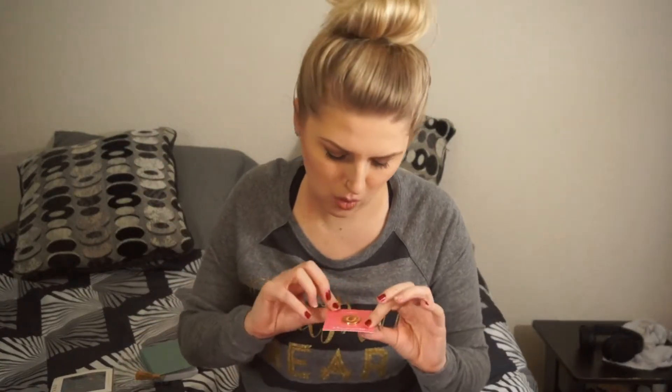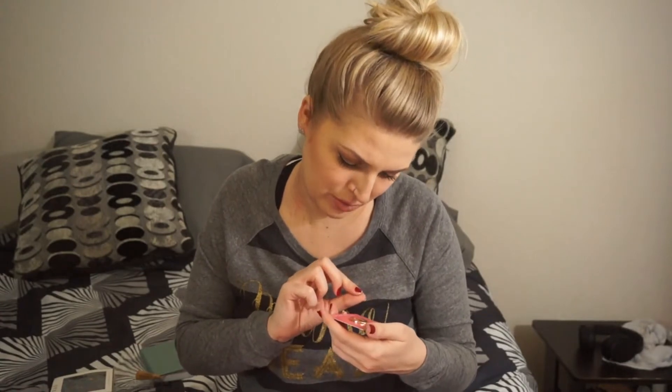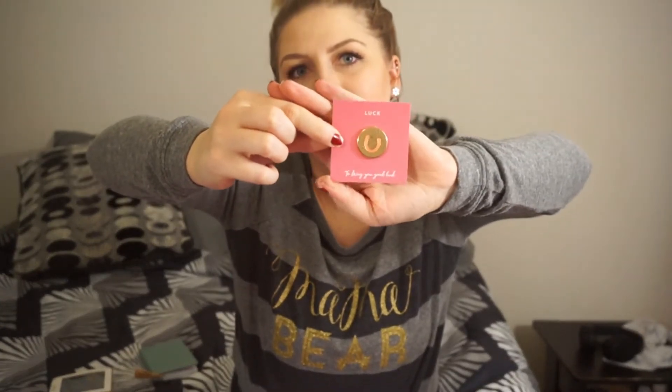So this is perfect. And then we've got a little coin that says 'luck' to bring you good luck — it's just a little gold coin that's stuck to this paper. That's cute to put in, like, a trinket tray or something.